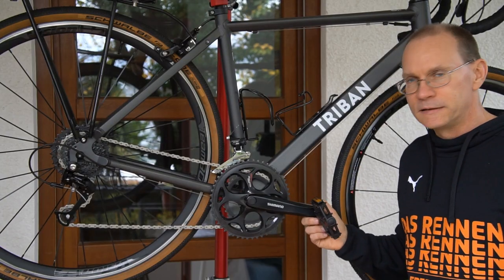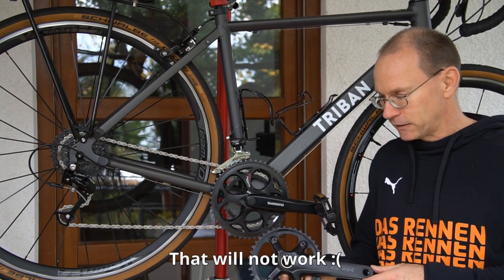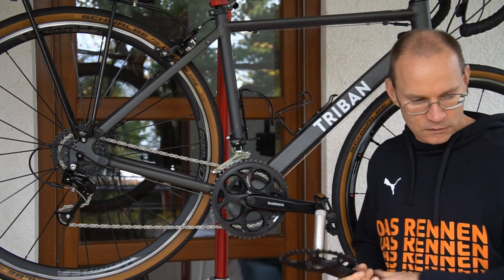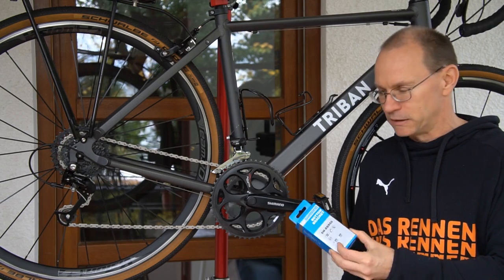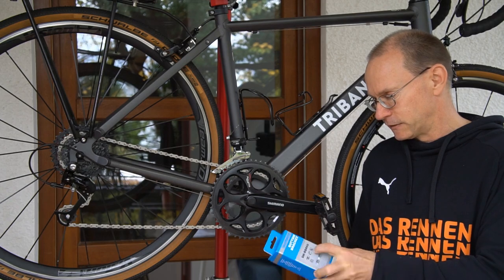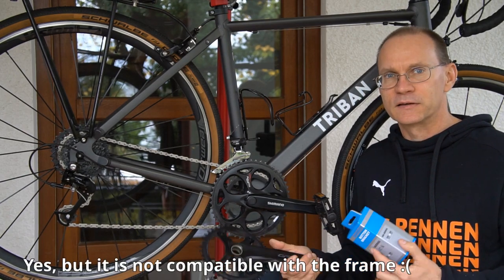I want to replace the Shimano Tourney crankset with this Shimano GRX RX600 crankset with a 40-tooth chainring, and to do so I also have to replace the bottom bracket. Fortunately this bike has a threaded bottom bracket so it will not be difficult to replace. I have this SMBBR60 bottom bracket, which should be compatible with the GRX RX600 crankset.